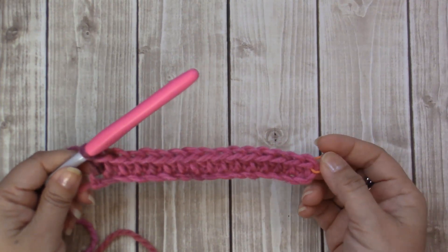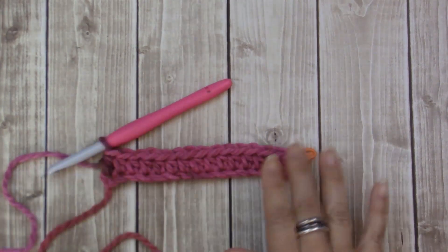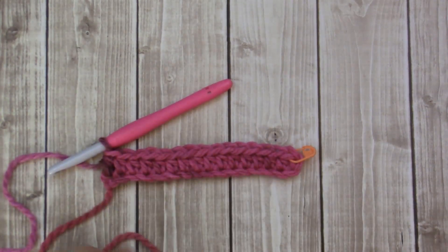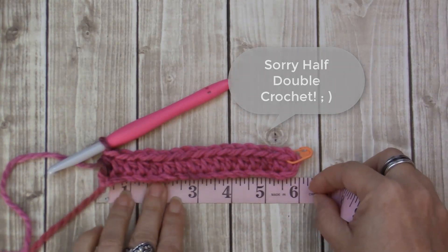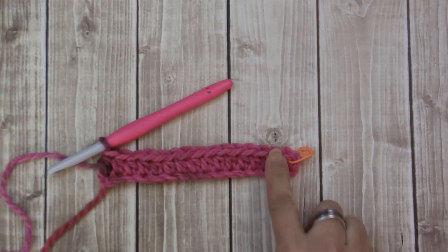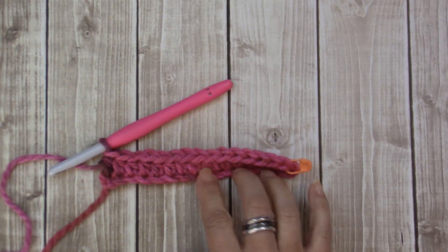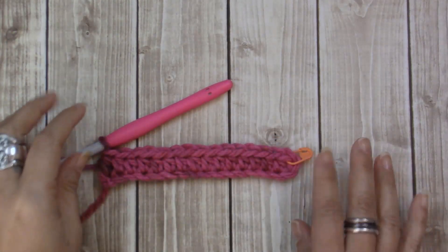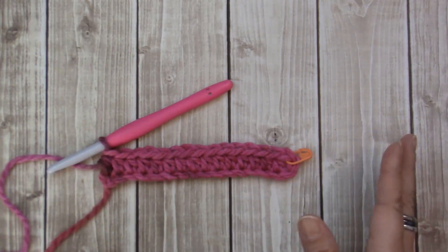I'm done with my first row and this is what your piece should look like. I have 15 half double crochets and for me this measures about six inches. If you want yours wider, you may want to do more chains; if you want it smaller, do fewer chains. This part really is just going by measurements — you can make this however wide or long you would like.